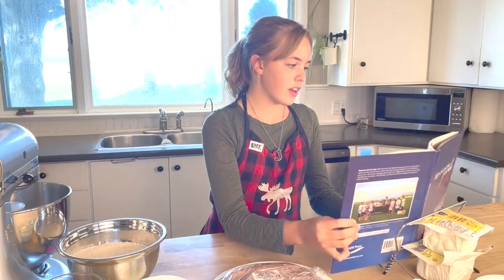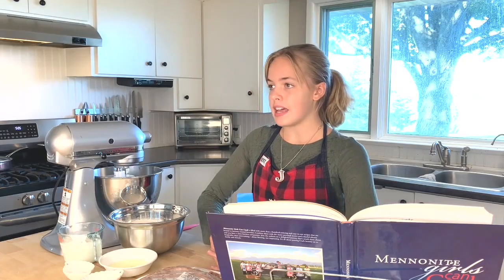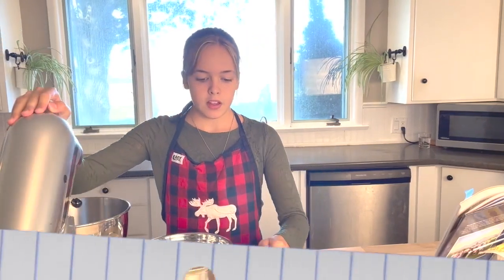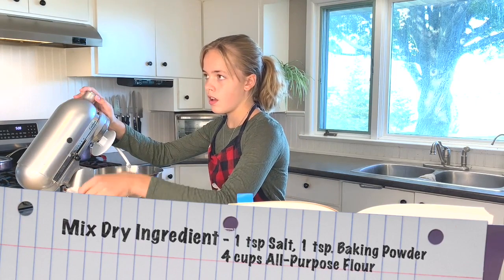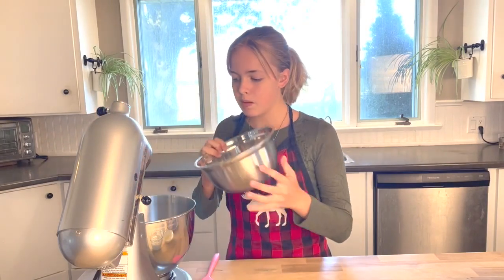Today we're going to use the Frenkie recipe on page 90 of Mennonite Girls Can Cook, published by Herald Press. Thank you to Amy Gingrich from Herald Press for letting us use this recipe in this cooking video. Because I have a big family and we love leftovers, I am going to be doing a double batch today. So the first step is mixing up all the dry ingredients: one teaspoon of salt, one teaspoon of baking powder, and four cups of flour.